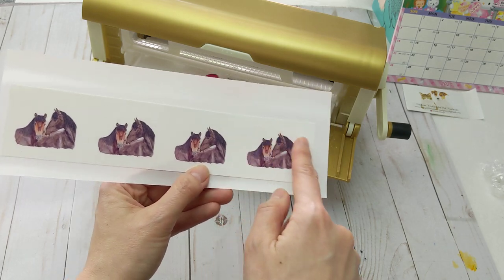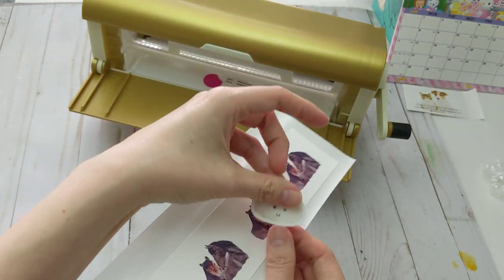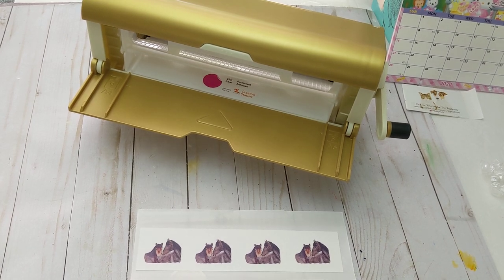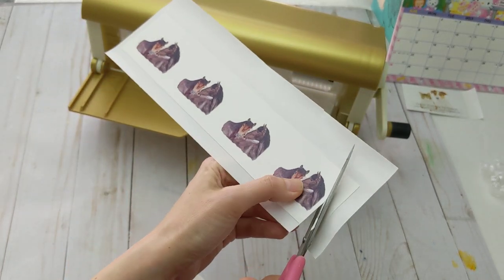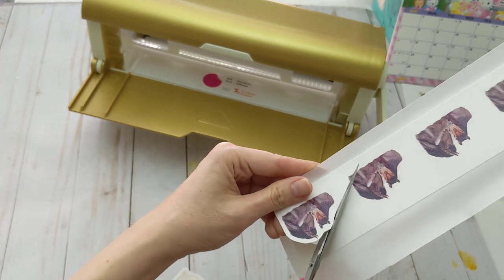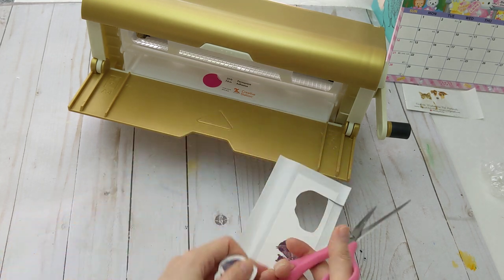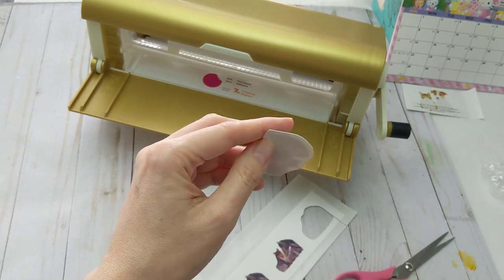Then you just need to cut the shape of your sticker. I'll grab a pair of scissors. Okay, then you get cute stickers! When you want to use one, you just peel back here.